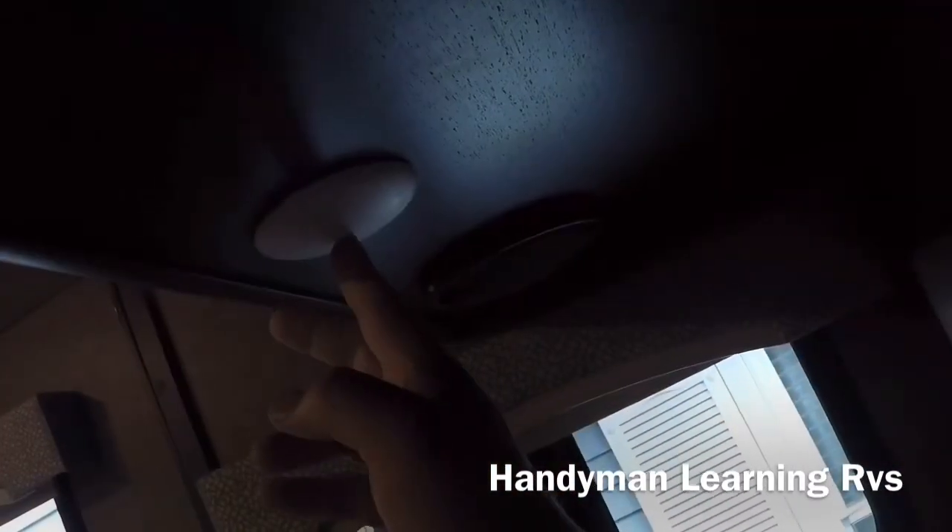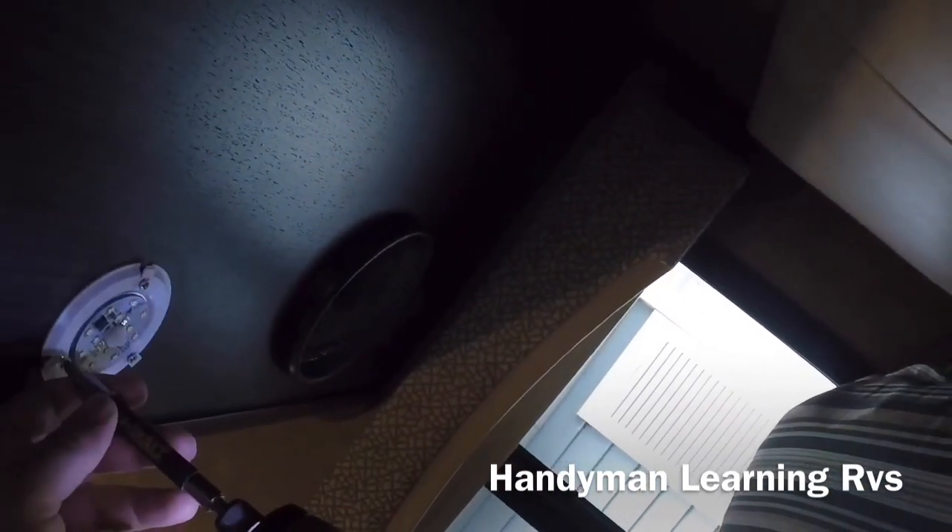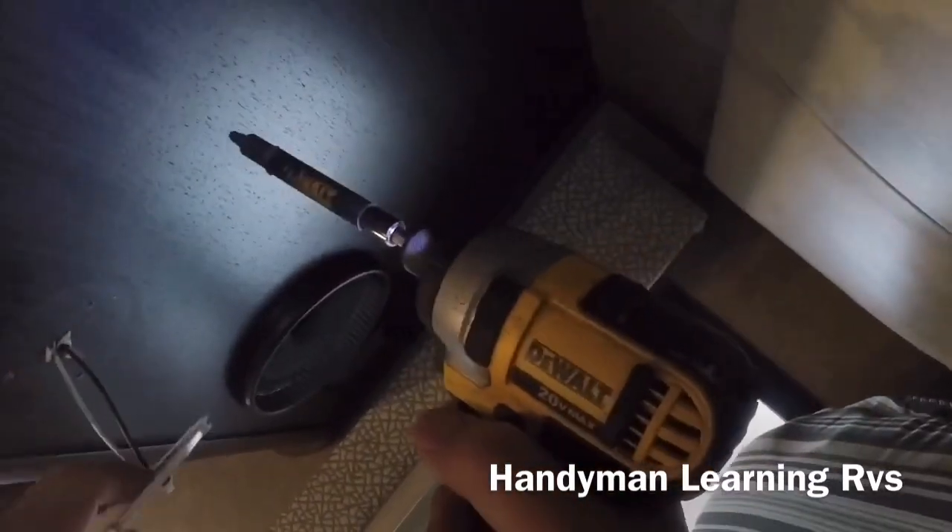This is the light I'm going to be dimming. To take it off, I give it a good twist and that cover will pop right off. You can just unscrew it, then pull down and there are the wires.